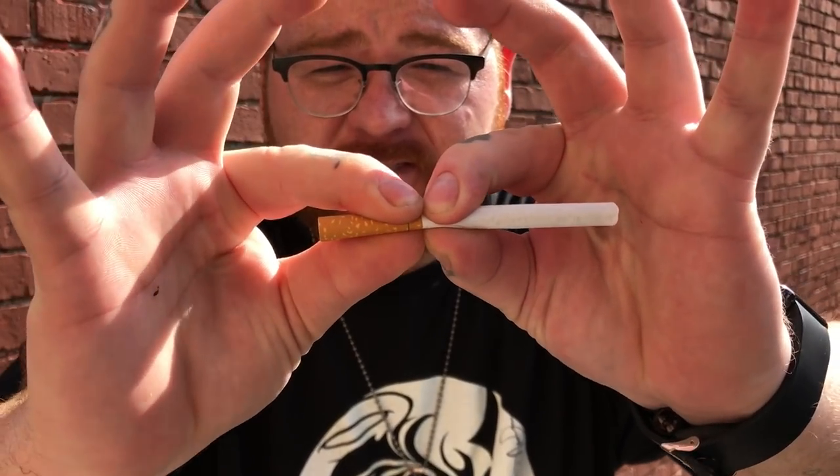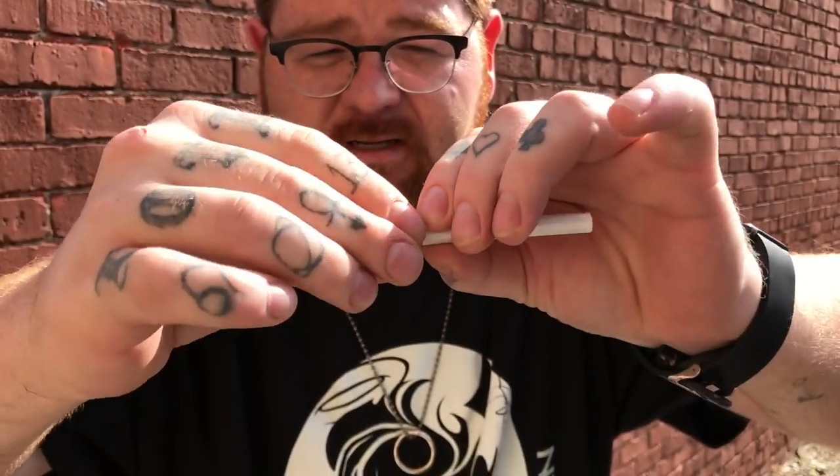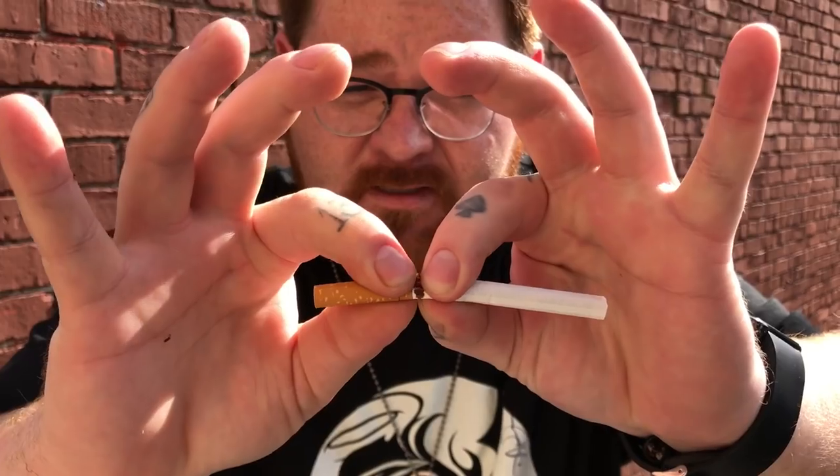That's what you're aiming for, right where the actual filter ends. You're just going to go ahead and crack it just like this, doing it towards the ground. You're trying to get the least amount of white on there. The more times you do this, the better.